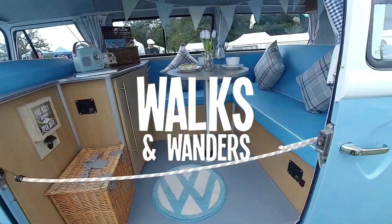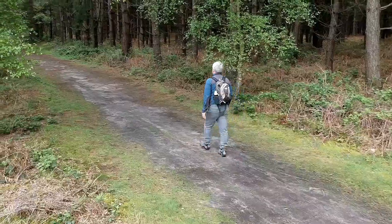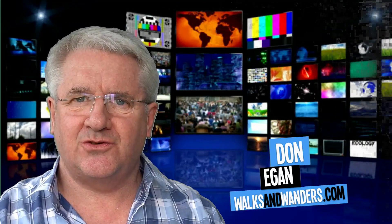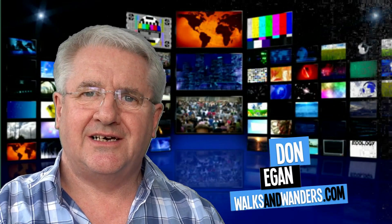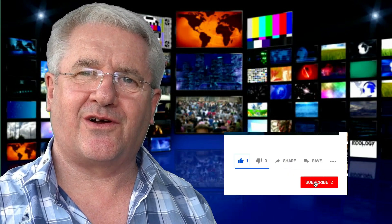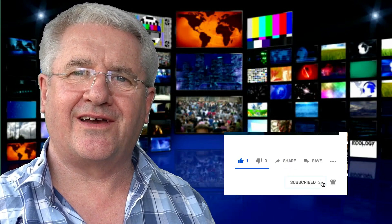Hello and welcome to another Tech Tuesday with Walks and Wonders. Today I'm going to look at the Osmo Pocket and see: is this the ideal vlogging camera? If this is your first time on this channel, don't forget to click the subscribe button and the bell icon and you'll get notifications for new videos.